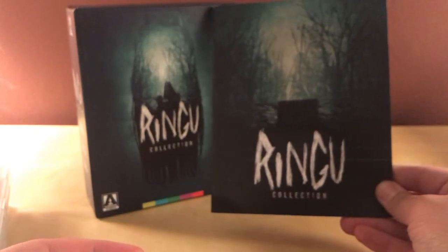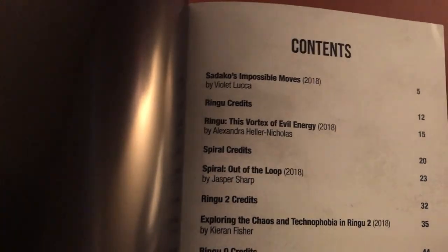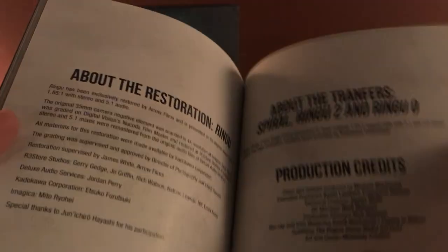This is very cool, although it would have been nice to get this before Halloween, but obviously there was a lot I didn't end up watching anyway. The cover artwork is very similar across all of them. Inside there's multiple articles or essays, which is pretty cool — on all three films. 'Spiral: Out of the Loop' — so Spiral was like an unofficial sequel or something. I just read it and I don't remember it anymore.